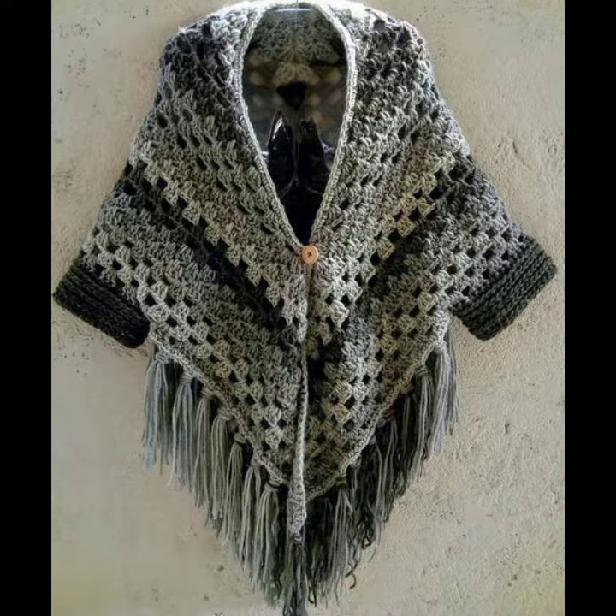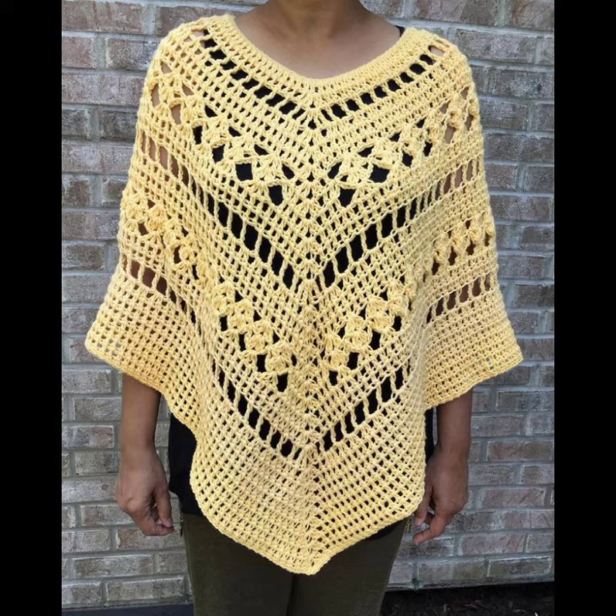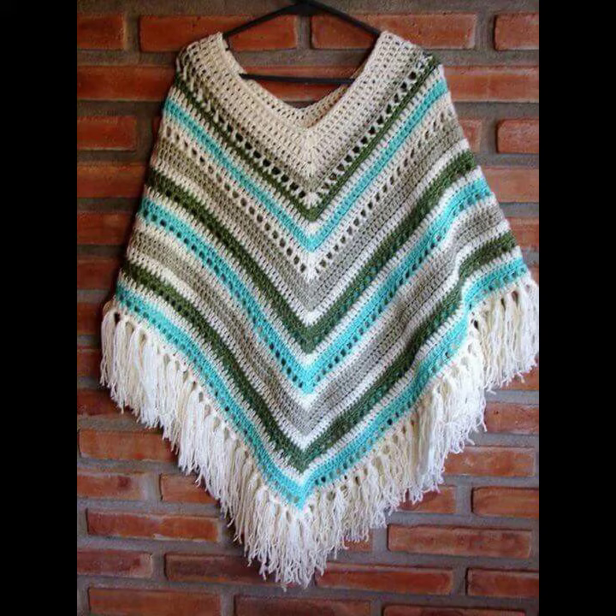You can see different designs and varieties of coaching eating ponchu designs in this video — they look very gorgeous and pretty. You can easily buy them from the market; many styles and varieties of coaching eating ponchus are available in the market.